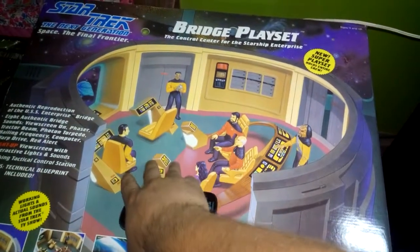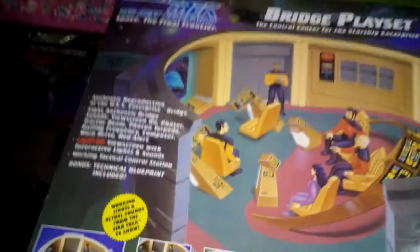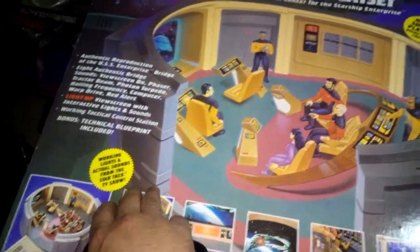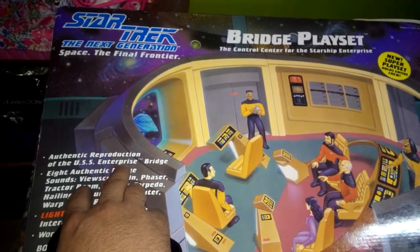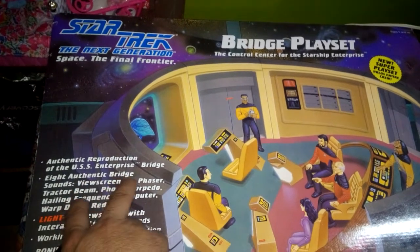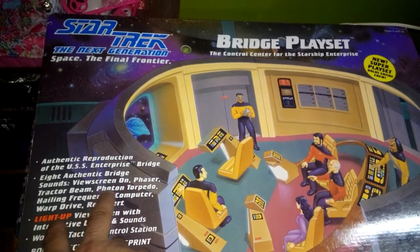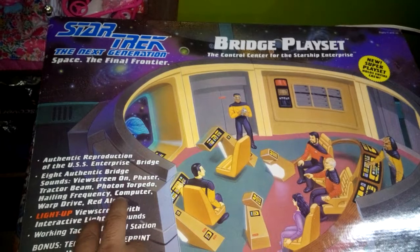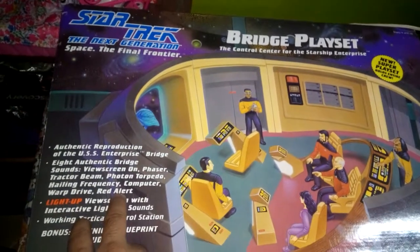Vemos a todos los miembros del Enterprise D. Vemos también algunas imágenes de cómo se ve el puente por dentro. Los sonidos — esto solamente viene en inglés, no he visto que haya salido una versión para Latinoamérica. Reproducción auténtica del puente del Enterprise con sonidos electrónicos: la pantalla, sonidos de phasers, rayos de tractor, torpedos de fotones, abrir comunicaciones, la computadora, warp y también la alerta roja.